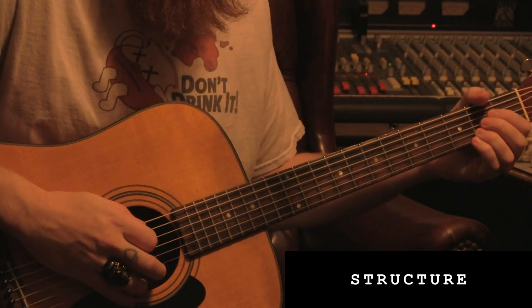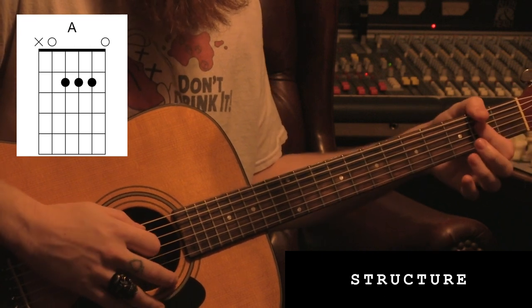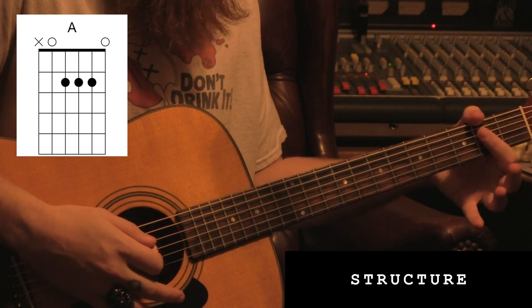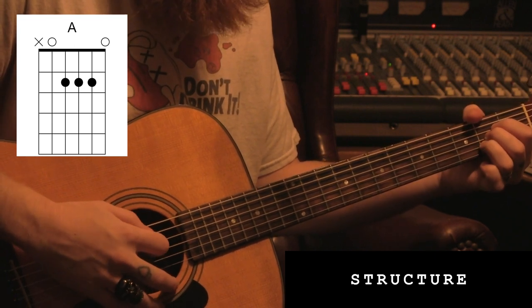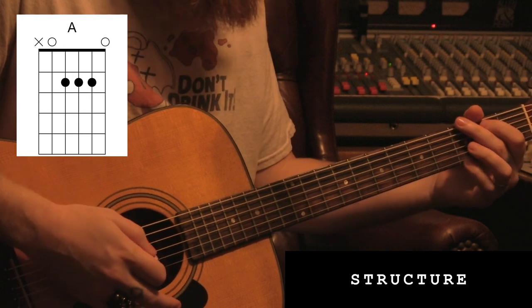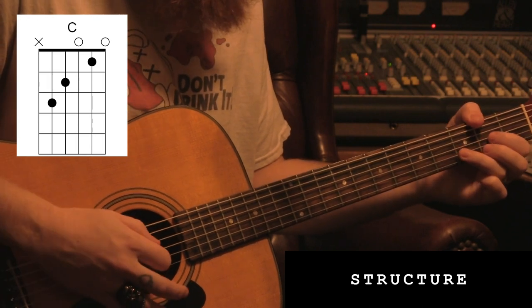To begin, we'll use an open A — run of the mill open A. You'll want to finger it with your first three fingers. I've gotten kind of lazy in my old age, so I tend to bar my A's with just my index finger. But if you're going for accuracy playing the song, you're going to want to use the first three fingers — I'll explain why later. Second chord will be a G, normal open G, normal C, and then a normal D.